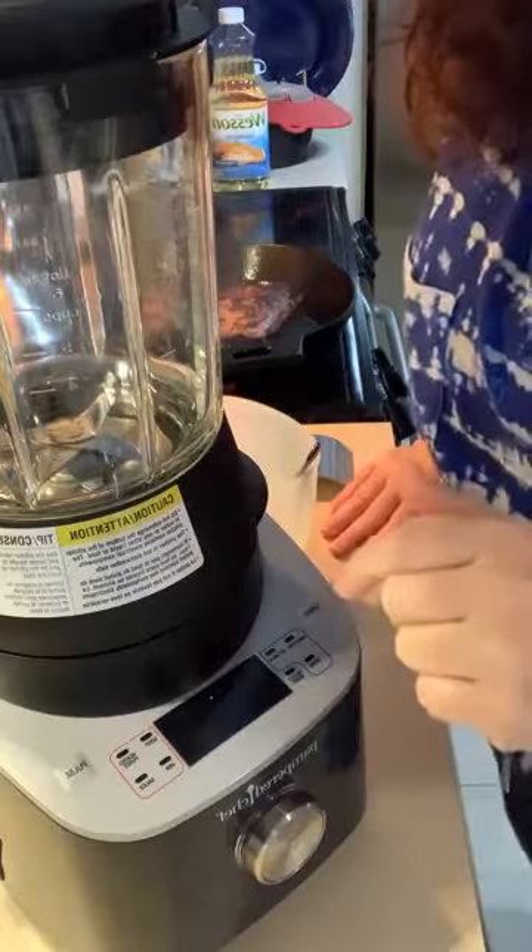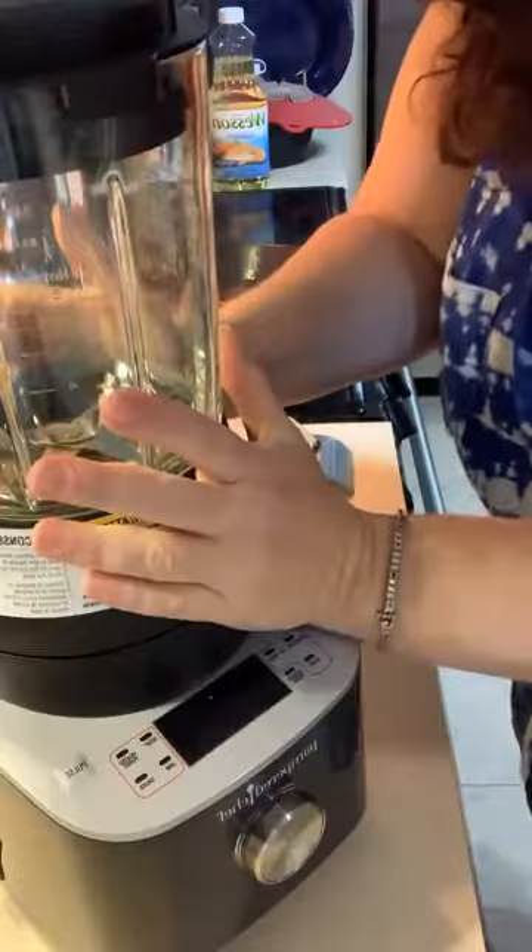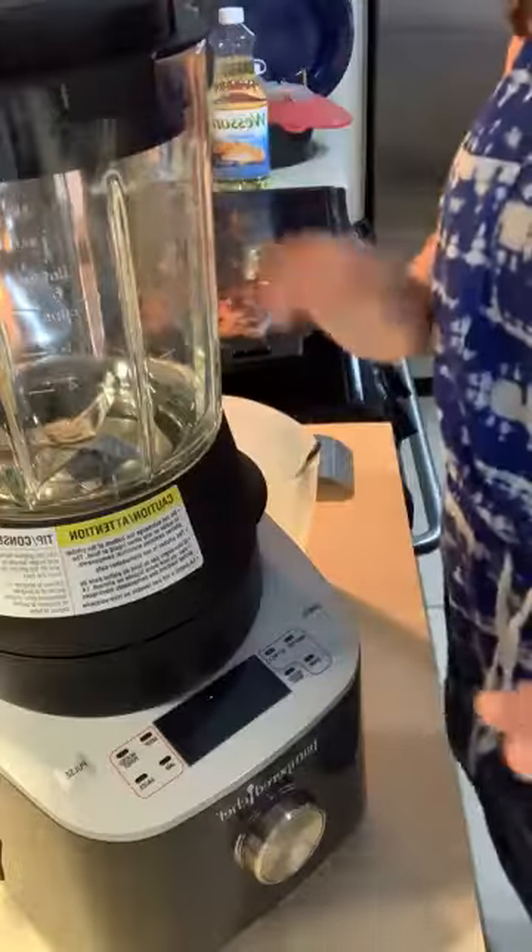Hey Danielle, how are you honey? You need this, Danielle — you make soups in this. It's unbelievable, it does everything on its own. I just love it.